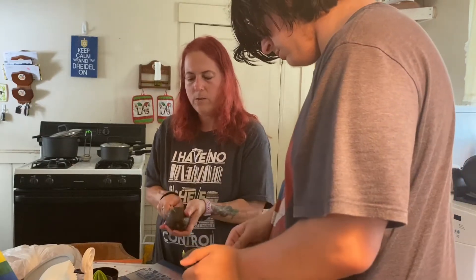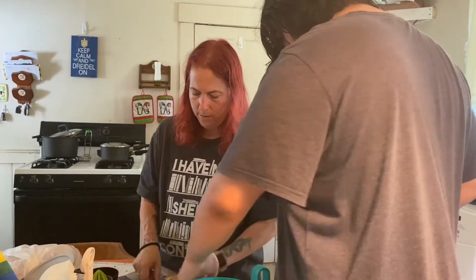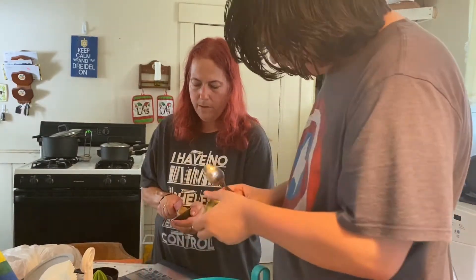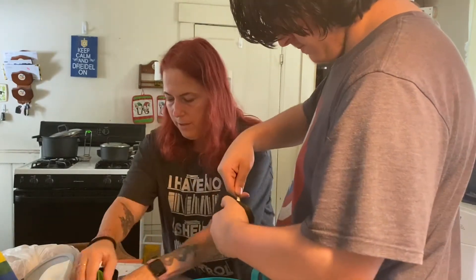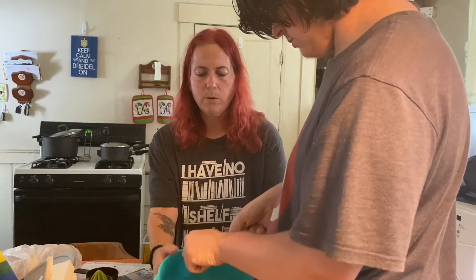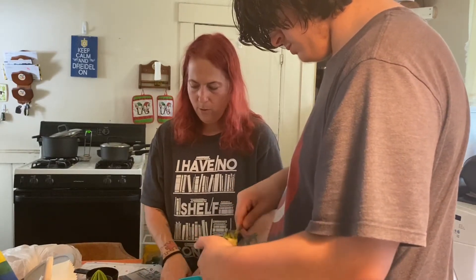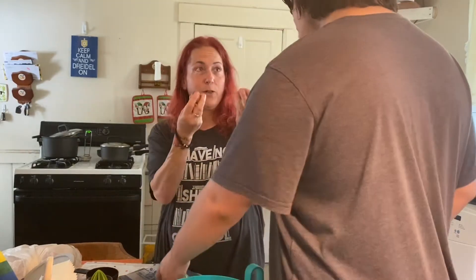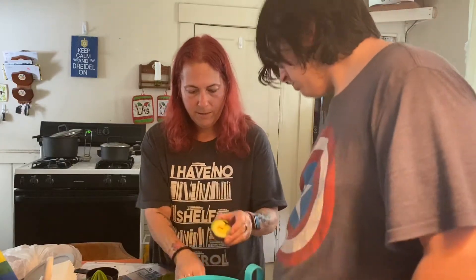Three avocados should be good. It's really nice and ripe — the pit just fell right out. He's just dumping the avocado halves into the bowl. You can always save the pits and grow plants, but we're not doing that today.